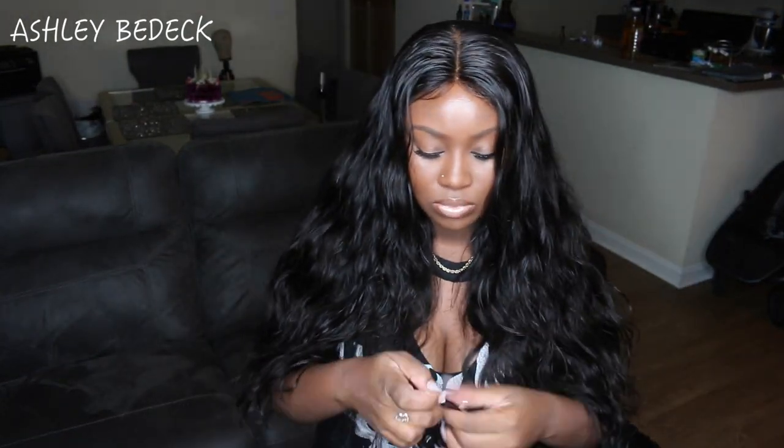Today's video comes courtesy of West Kiss - a company I work with often and one I really want you guys to see. This is the long-awaited tutorial on how I make my wigs. Before we get into that, make sure you hit that subscribe button - it takes just a quick second and it will help me out so much.